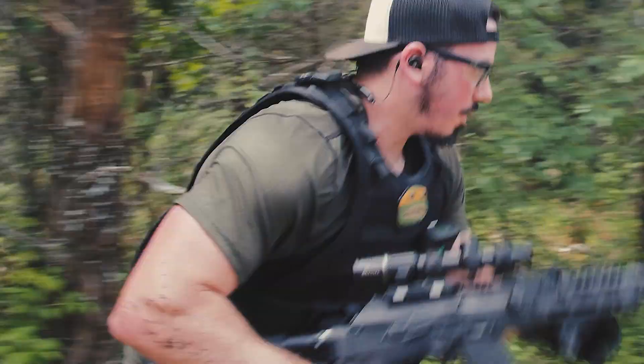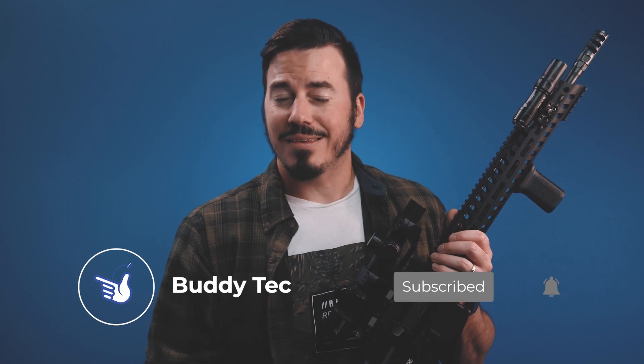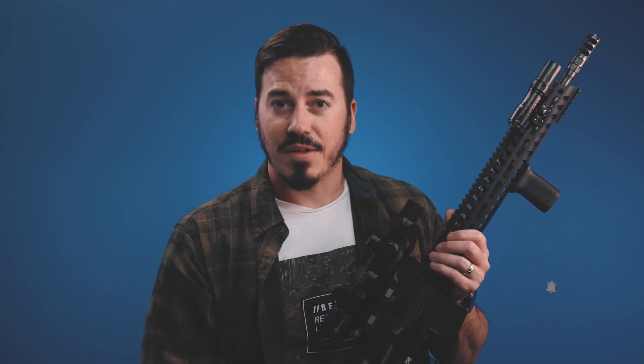Like, comment, subscribe, and thanks for watching — stay safe out there.